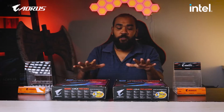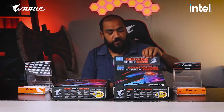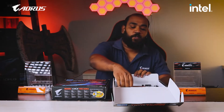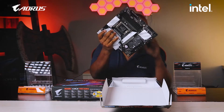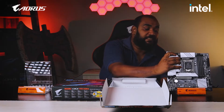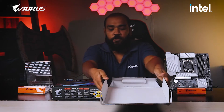Before jumping into the features, let's have a look at the motherboard itself. First of all we have the Aorus Pro AX model. This one here has got a nice silver finish to it, which we'll be talking about more as we talk about the features.